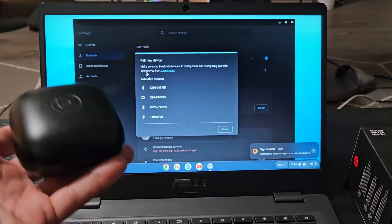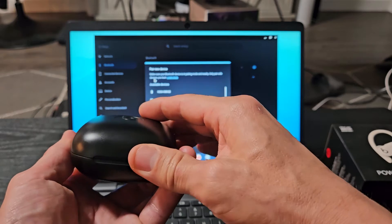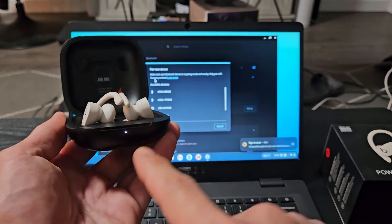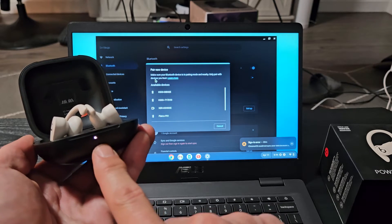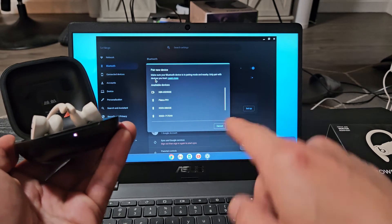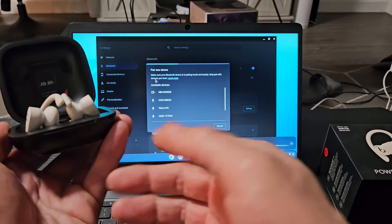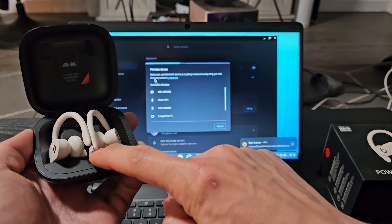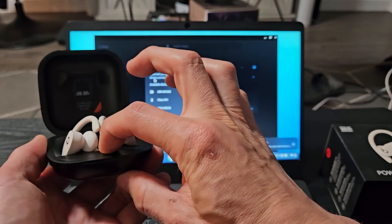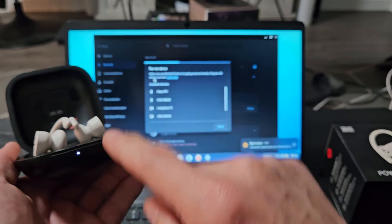So we have to go ahead and put these in pairing mode now. Let's go ahead and open the case up — make sure the earbuds are already in there. Now as soon as you open it up, if you get a white blinking light, that means it's in pairing mode. Mine's not showing a white blinking light, it was a solid white light — yours may be a solid red light. There's a button right up here; let me press and hold this for like five seconds or until the white light starts blinking. There's a blinking white light — let me let go.